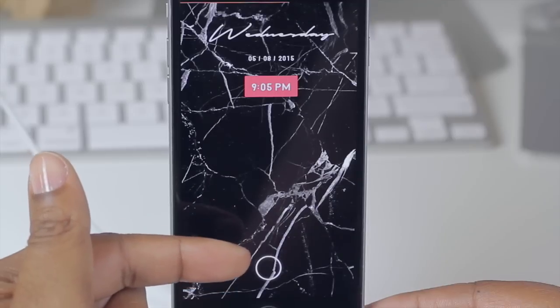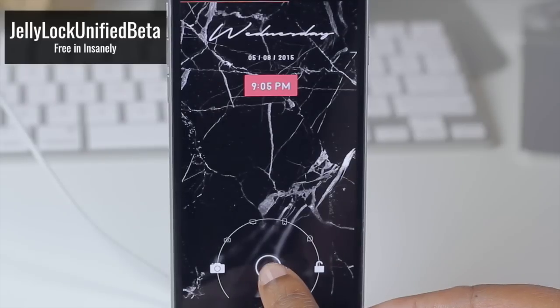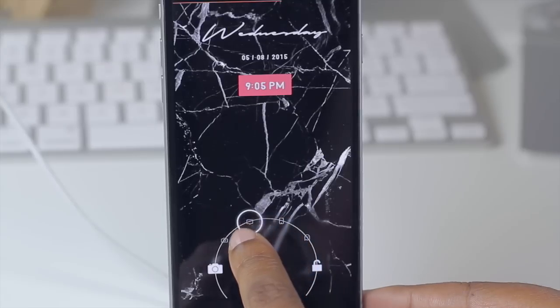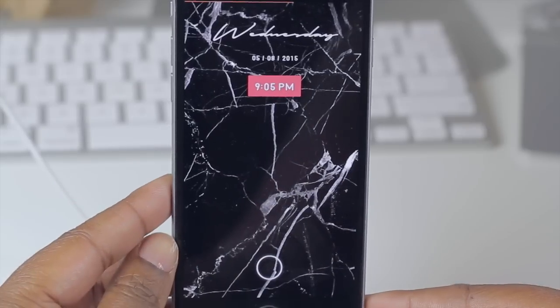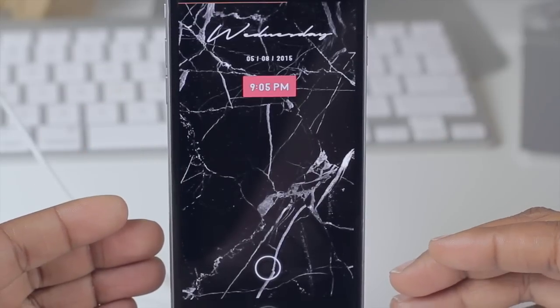Moving down to the bottom of my screen, I have Jelly Lock Unified Beta. With this I'm able to unlock my device by sliding to the right and going up to unlock any of these applications, or I can hop straight into my camera. Jelly Lock gives you a nice clean way to get to the application you want from your lock screen.